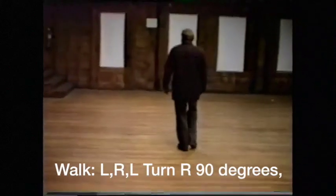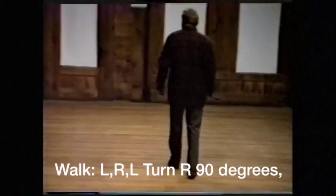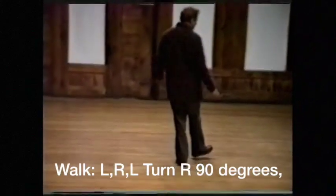Walk with a left, right, left, turn to the right 90 degrees.